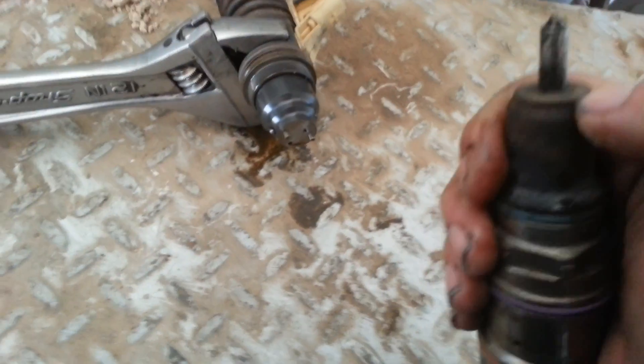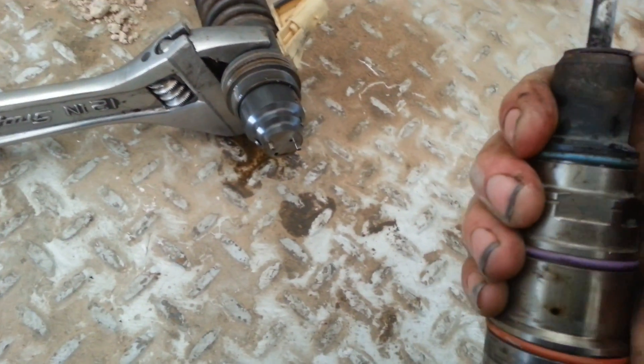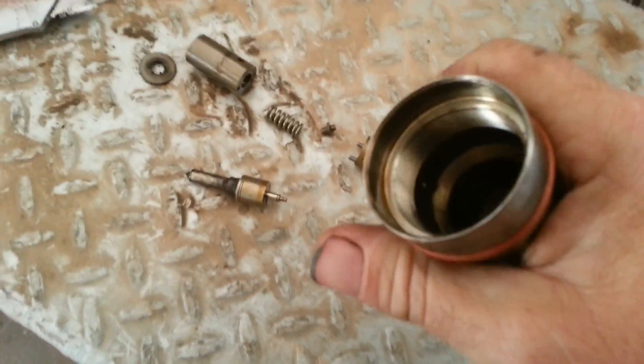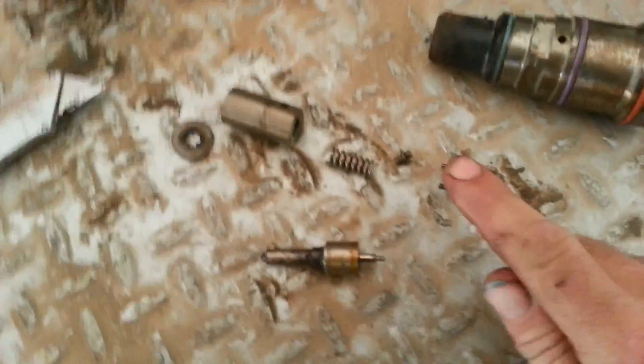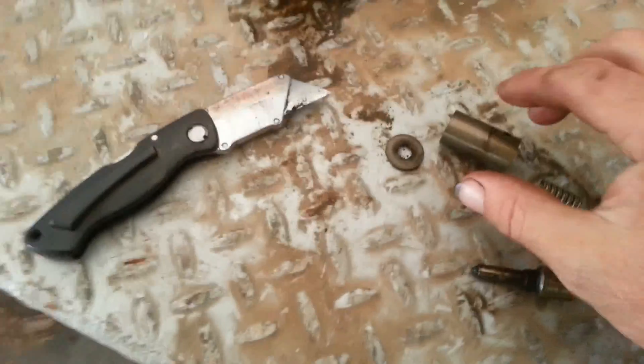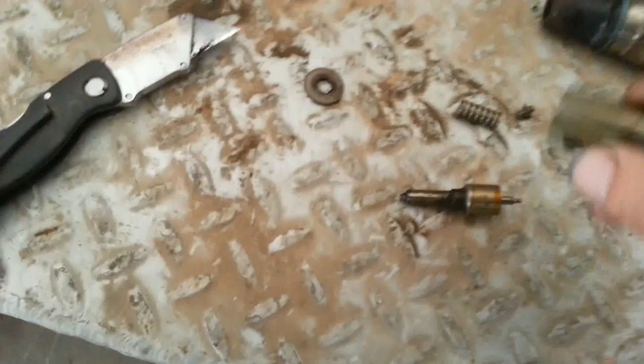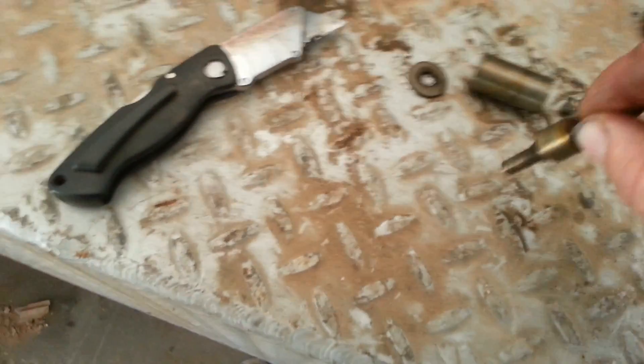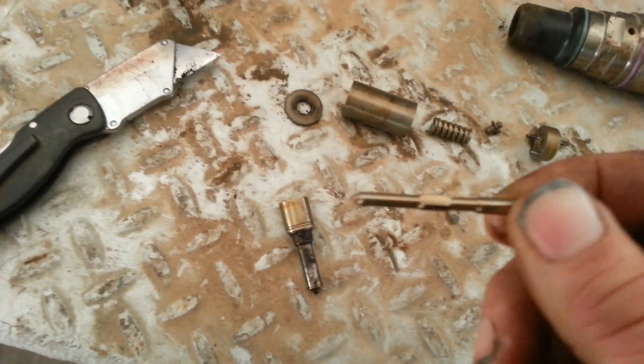That doesn't want to come off because this copper washer is stuck on there right now. Let me get it off here. Now we have an empty barrel. The o-rings and all that good jazz. We have a little spacer, check valve, spring. And this is the sub-assembly that the spring and stuff goes into. The injector nozzle tip, and then the needle, which is right here.